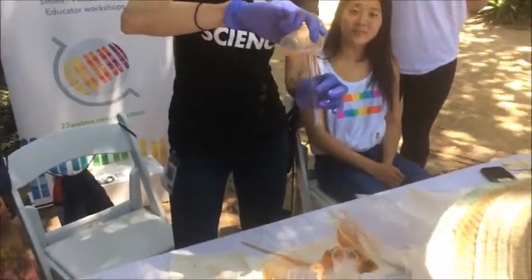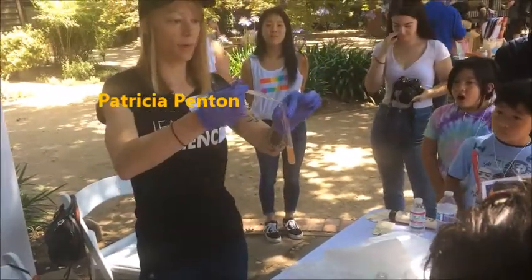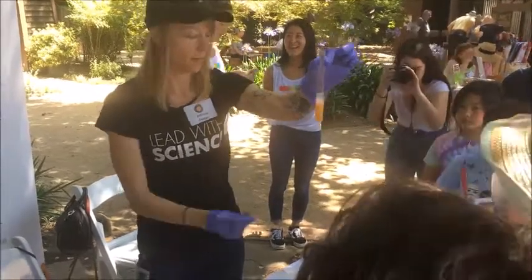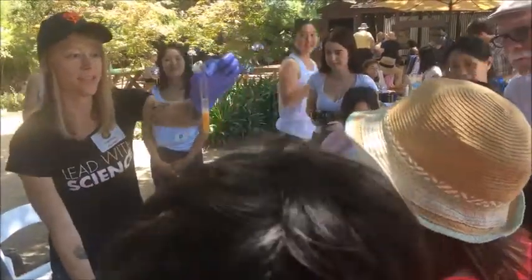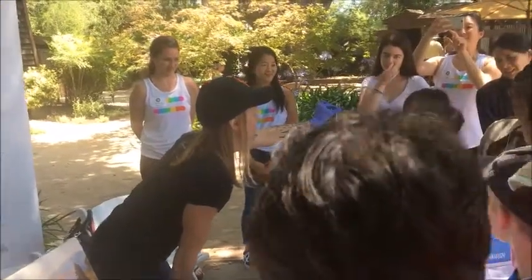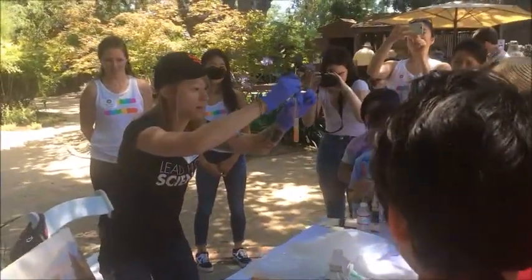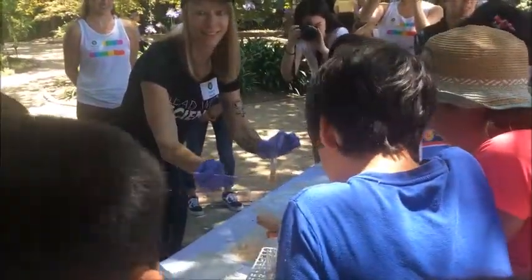I'm going to pour this into the test tube. This is just rubbing alcohol, and what it does is it makes the DNA clump together. I'm going to pour it on top. You see all the white stuff in there? I'm going to put some more alcohol in there. You see this bubble forming at the bottom of all that stuff? That's the DNA. DNA is what tells you what color your eyes are going to be, what color your hair is going to be, if you're going to be tall or short. It's actually really sticky and stringy — it's like a spider web — because it's what we call a polymer. See that on the end of the stick there? That's the DNA. That's the recipe for an apricot.